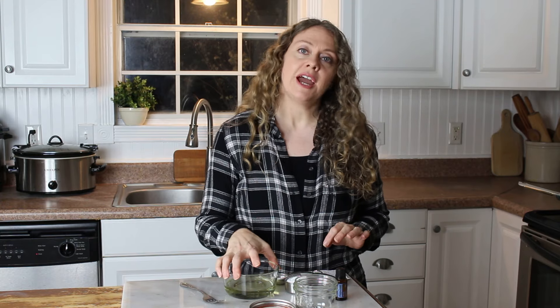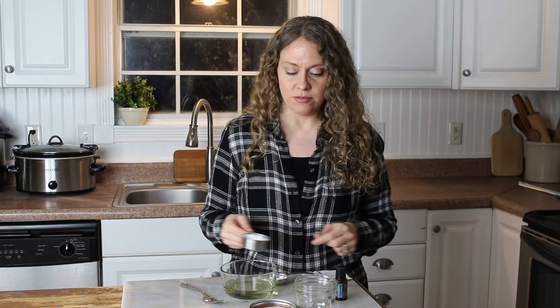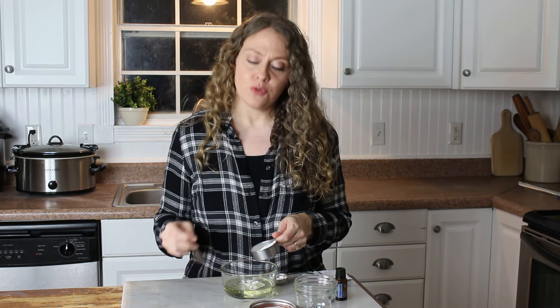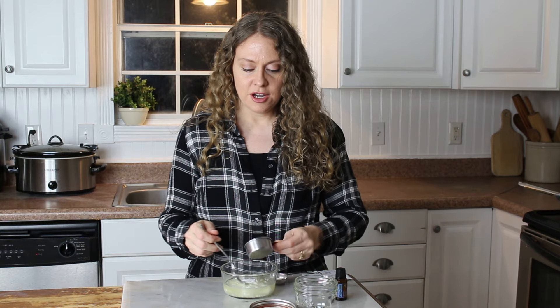You'll need half a cup of coconut oil and then two to four tablespoons of baking soda — it just depends on how much you want. I'm actually using a fourth of a cup here. I like to use a fork to mix this, so I'm just gonna add the baking soda to the coconut oil and mix it together.